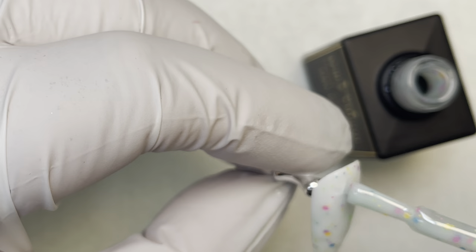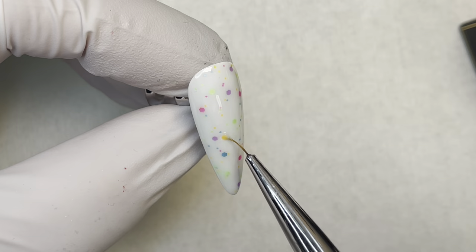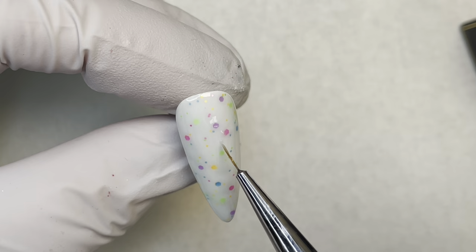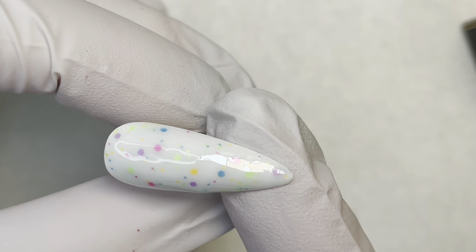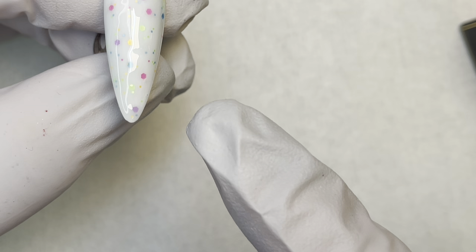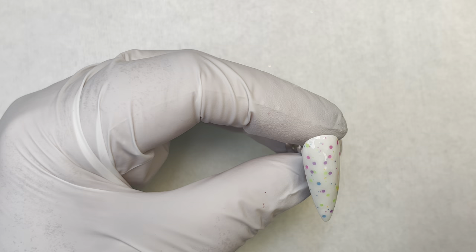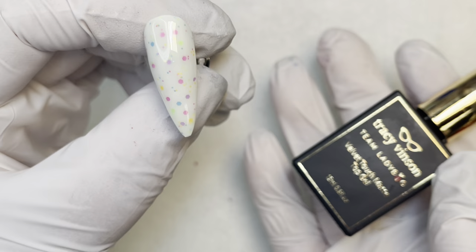I'm trying to get the polka dots placed precisely where I want them, so I'm going to get a nine millimeter brush and move them around exactly where I want. If you decide to precisely place your polka dots — try that tongue twister — you'll probably need a rubber base gel to smooth out the top because it may cause some ripples and you want a smooth finish. I'm putting a rubber base gel over the top, tipping it upside down so it levels out, then curing.